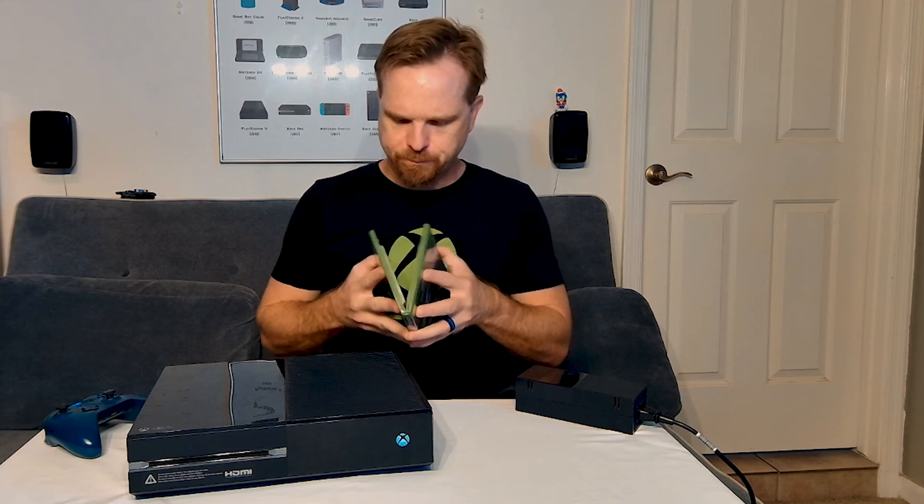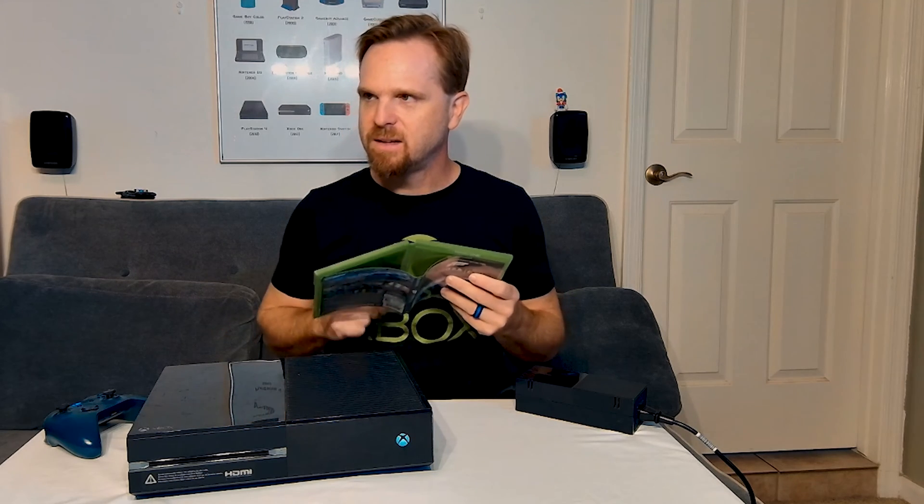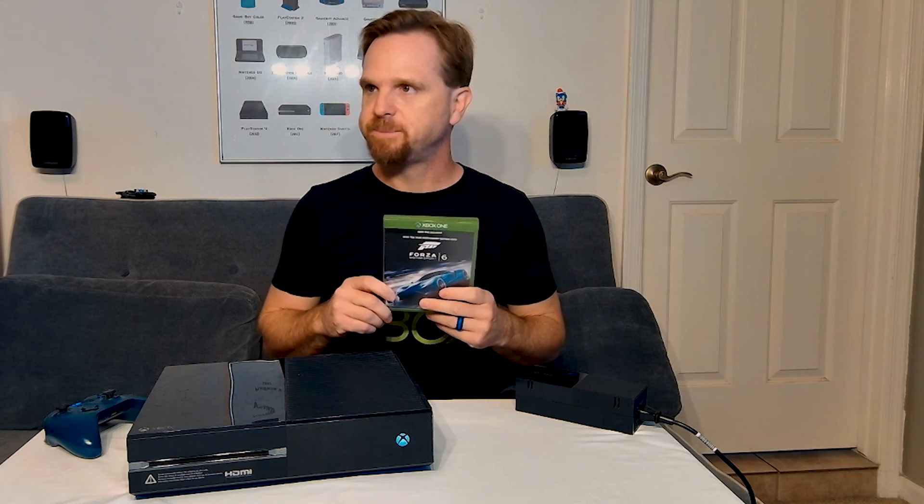I do hear the disk drive activating — I'm not sure if that's a normal boot-up sound or if it means there's a disk in there. This is one game I'm going to test: Forza 6. I'll test performance running off of the hard drive, an SSD, and an external USB drive. And it does look like there is a game in there already, so let's go ahead and eject that.